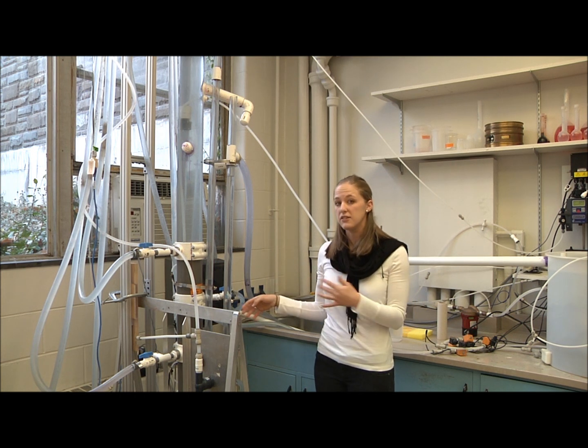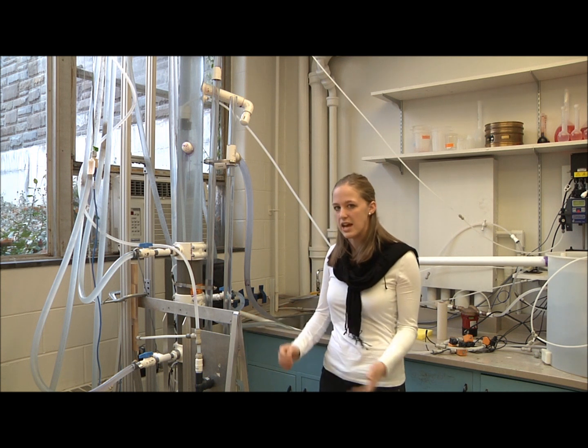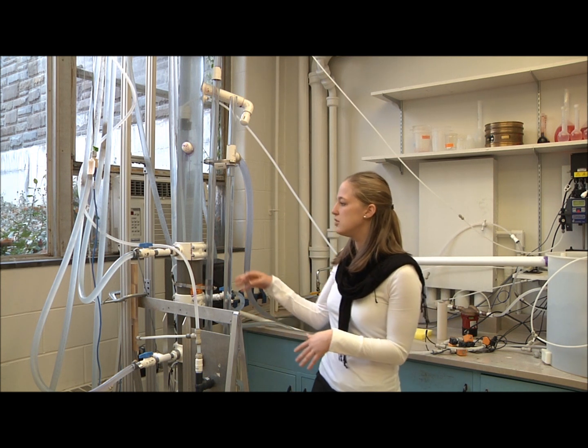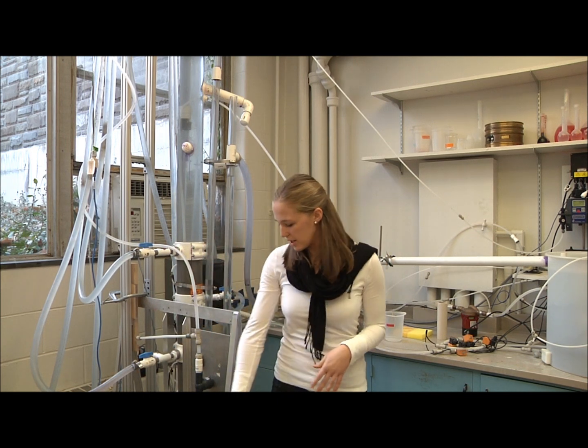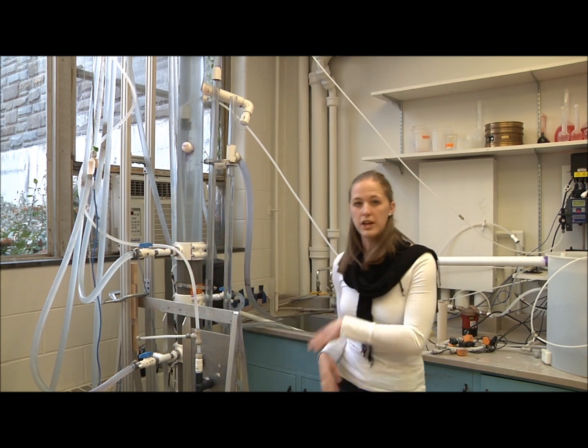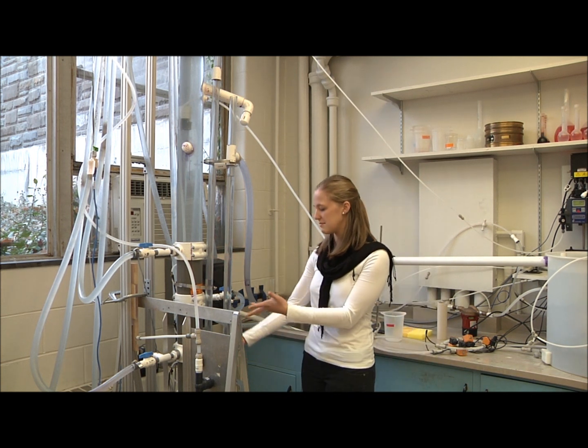When you need to clean the filter — after it's been running for about two days and has gathered enough sediment — you turn off each of the inlets and direct all the water to the inlet at the bottom, increasing the pressure there, which fluidizes the bed, basically making the sand grains flow in a fluid motion.